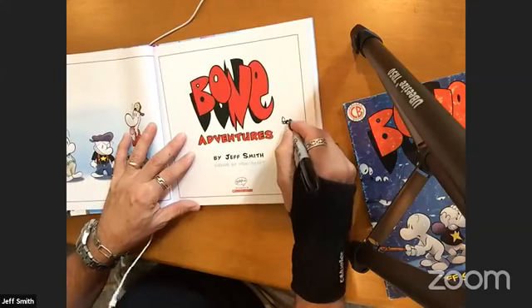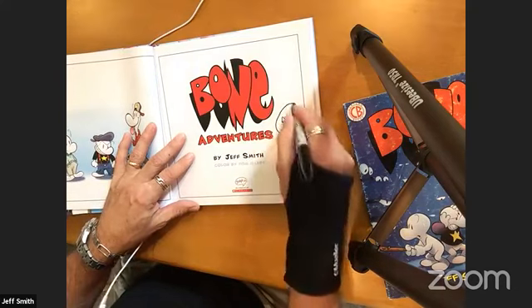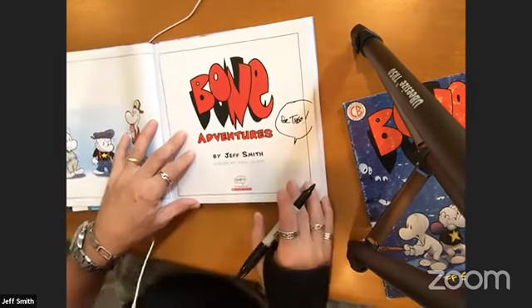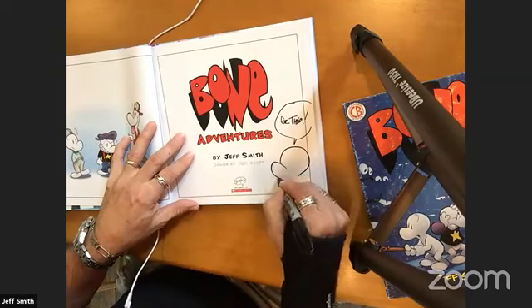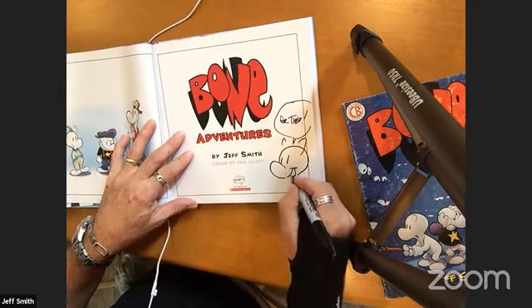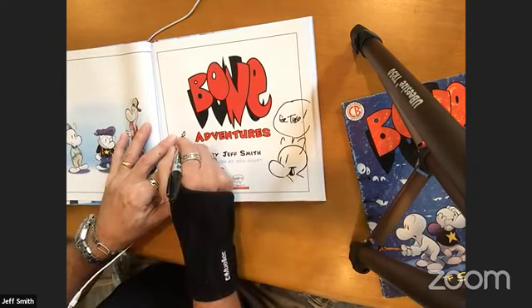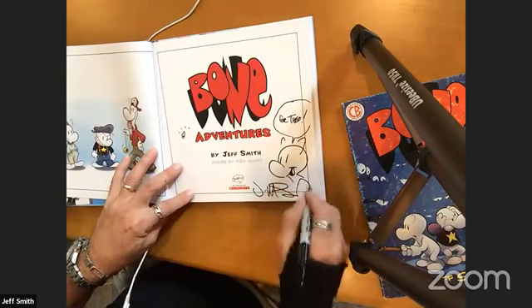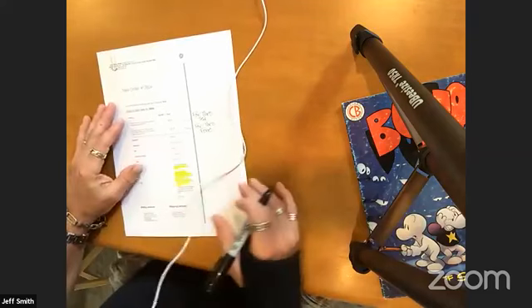Diego says hi from Italy — hey Diego! Garrett Chin, hi Garrett! Billy Tucci says hello. Greetings from Portugal — I've never been to Portugal and I actually want to go; I hear there's a really good festival there. Sam is also asking about Netflix and whether any voice actors have been picked yet. No, we've had discussions but we have not picked anybody yet.